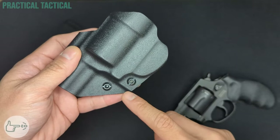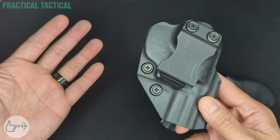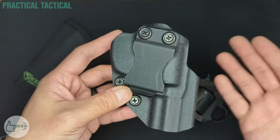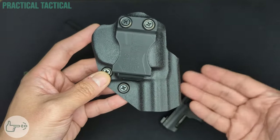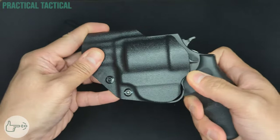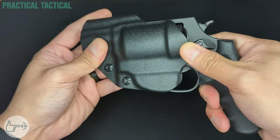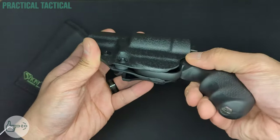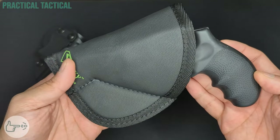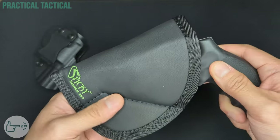The Whole Guns holster has a dedicated retention system that locks in right around the trigger guard, and it's user-adjustable with a screw. Whole Guns calls this 'Posi-Click' and claims it offers an audible and tactile click when the firearm is fully seated. In practice though, there's not really much of a click — you can slide the gun in and out and it's really just friction holding it in. You can feel the tension increase around the trigger guard, but there's never any actual click. The Sticky MD5 offers no retention at all — only the friction of the holster body against the gun.